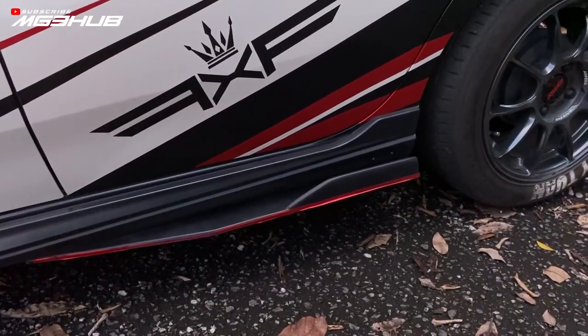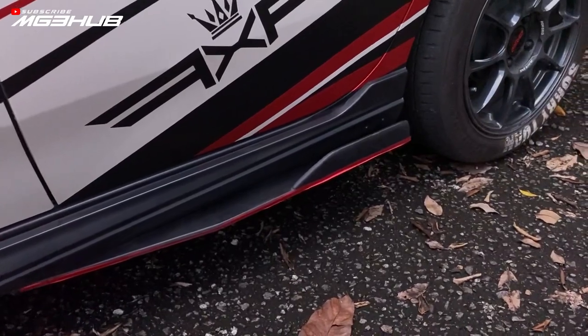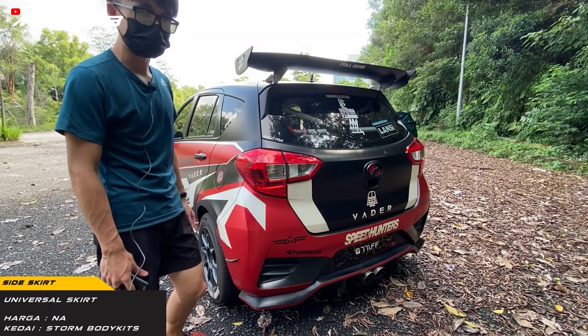Side skirt ni side skirt Gear Up dengan extender yang style pendek. Yang ni saya buat dari Storm Body Kit juga. Yang minat boleh DM saya.